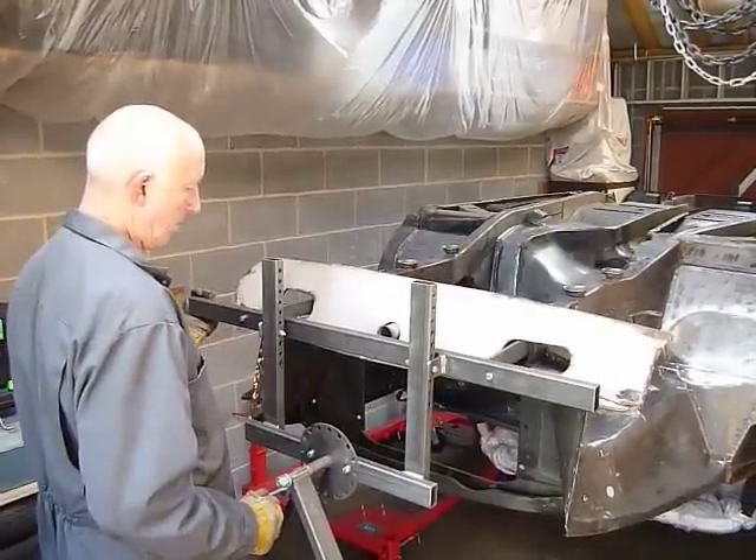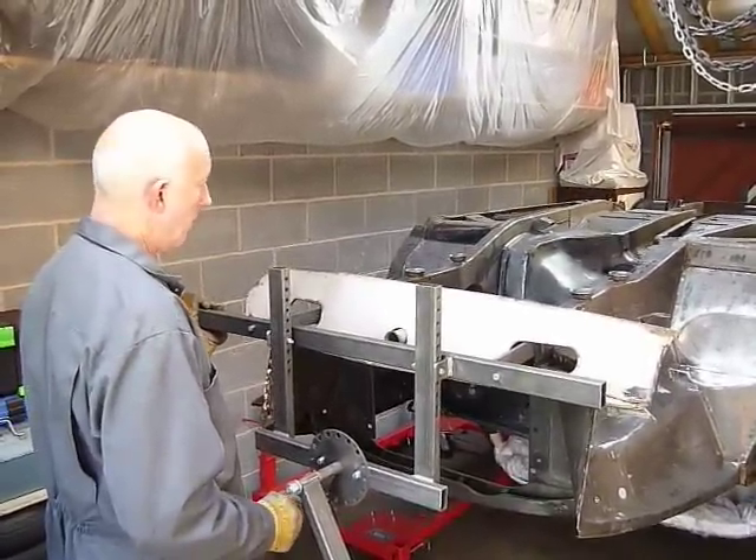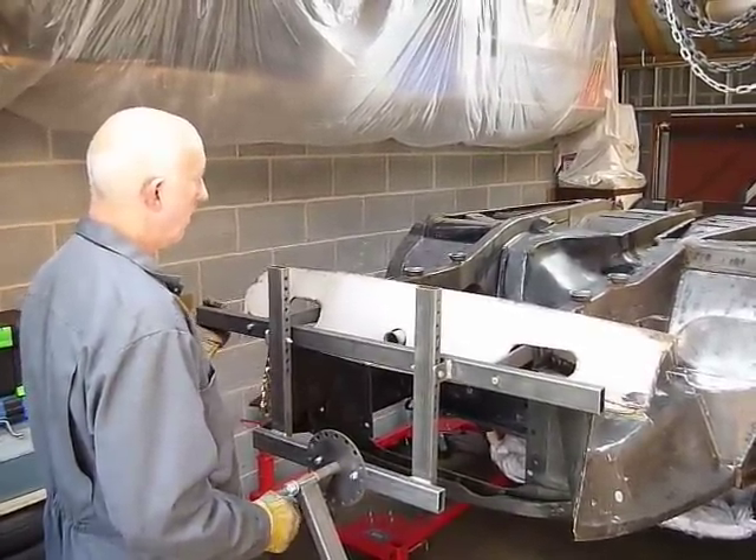So is that locked in position now? Locked in position. Yeah, so you could just work on it at that angle.